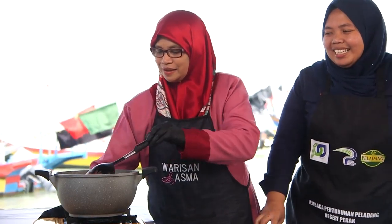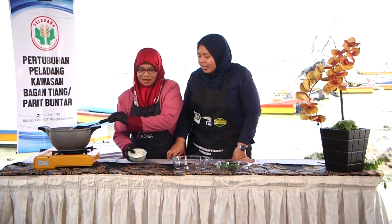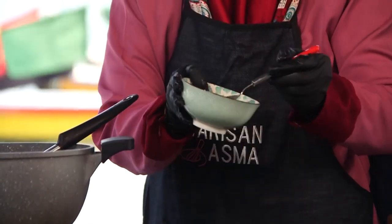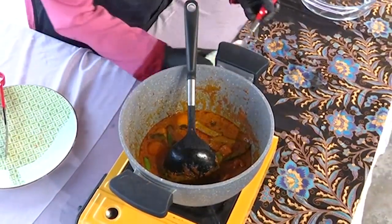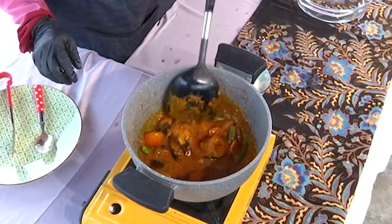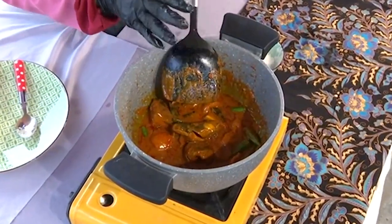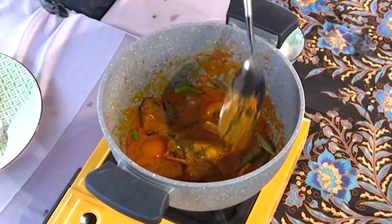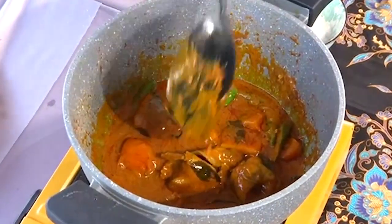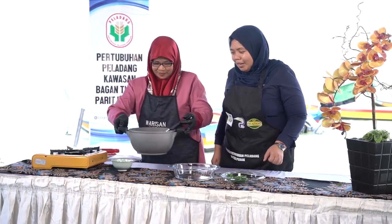Dah boleh tutup api. Last sekali kita akan masukkan garam. Saya nak tanya, ada tak sebab letak garam terakhir sekali? Selalu orang masak dia buat awal. Ya, yang ni, doktor pesan, kalau garam dimasukkan terakhir sekali, ia untuk menghindarkan kita daripada darah tinggi. Tips yang berguna, saya pun baru tahu.